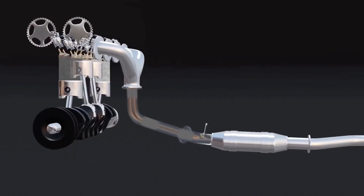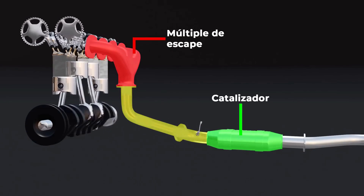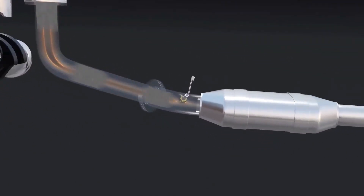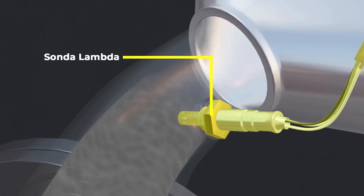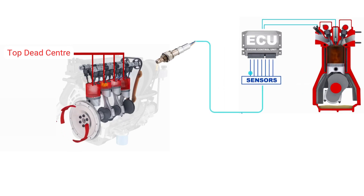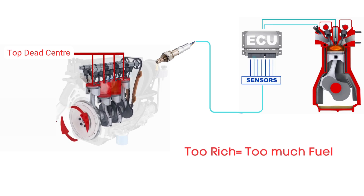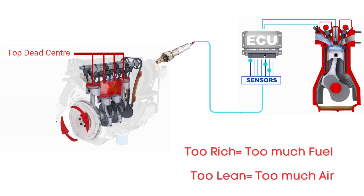The oxygen sensor, also known as the O2 sensor, is a critical component in every modern engine. Its main job is to measure how much oxygen is left in the exhaust gases after combustion. It sends this information to the car's engine control unit, or ECU. The ECU uses that data to figure out if your engine is running too rich — meaning too much fuel — or too lean, meaning too much air.